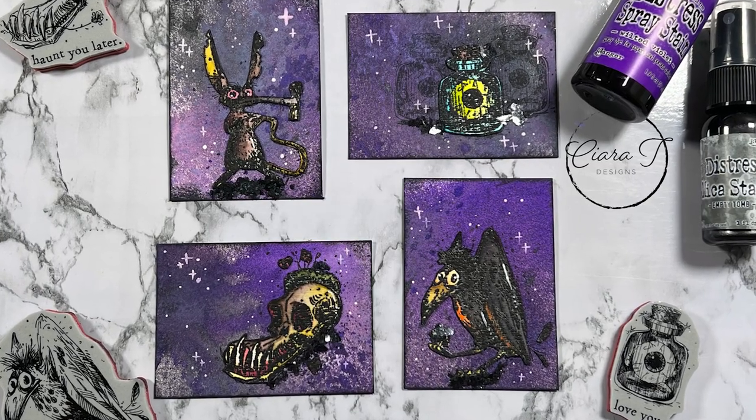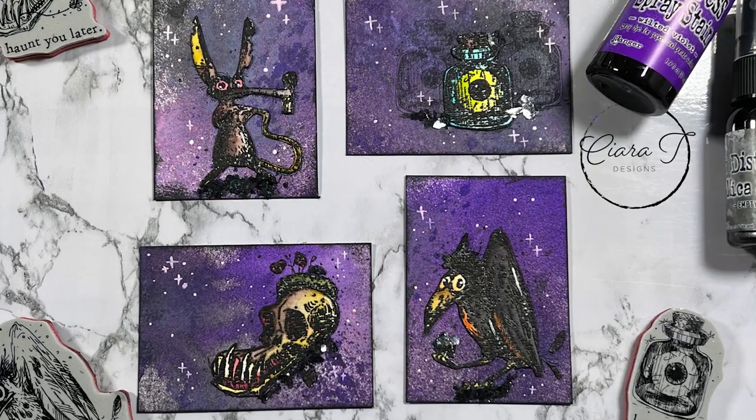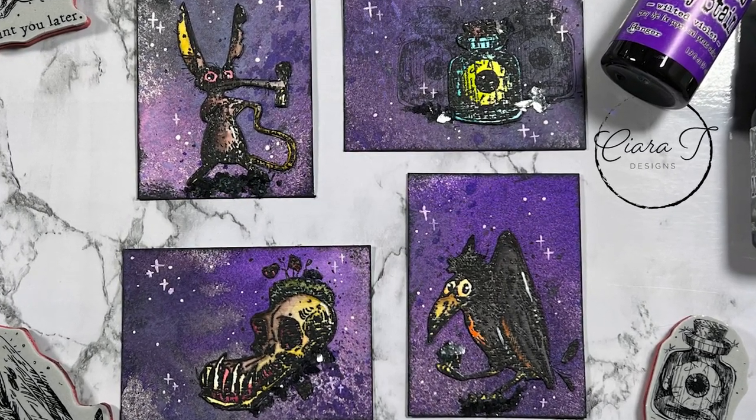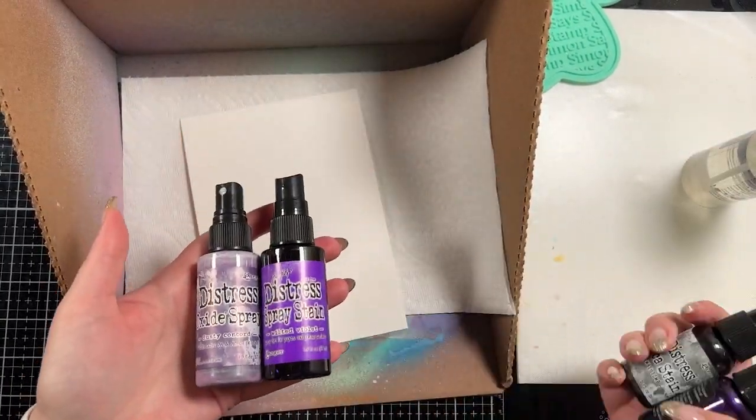Hello everybody and thank you for joining me. This is Sierra from Sierra T Designs and today I have these really fun Halloween ATCs to share with you. I am a part of the Shop Your Stash Monster Mash YouTube Hop and I'm going to talk more about that here in a minute.